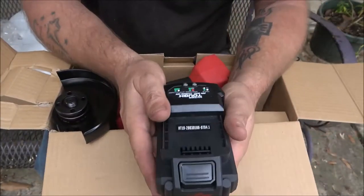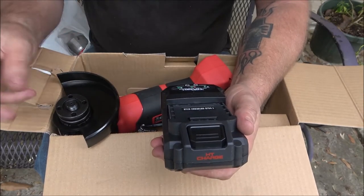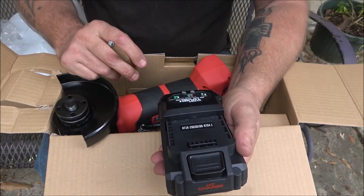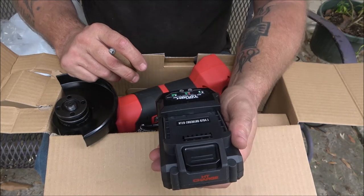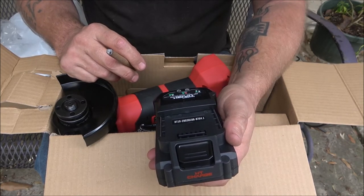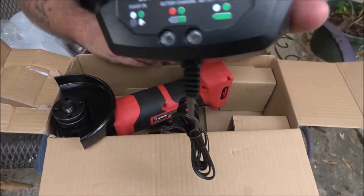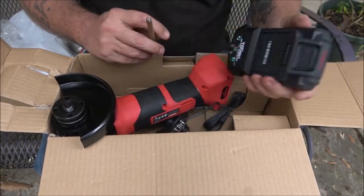I can't give you really any specs because there's no paperwork with it. When it's red and green the battery's charging; when it's just green the battery's fully charged.